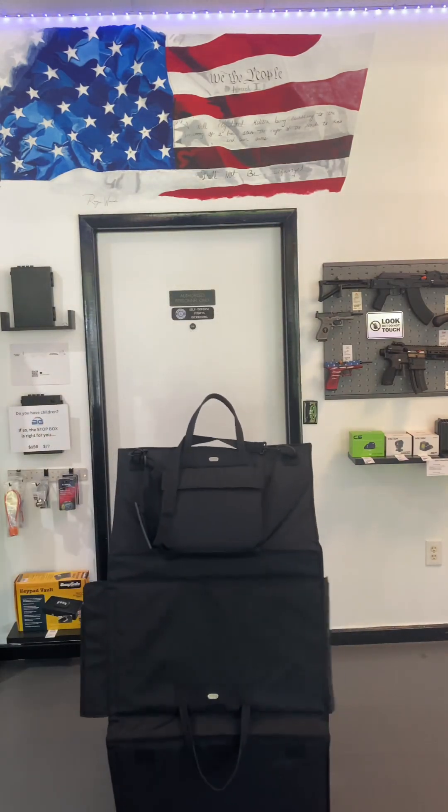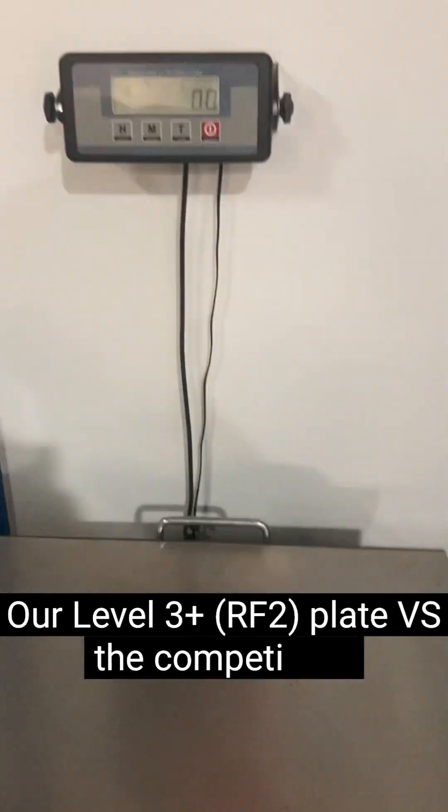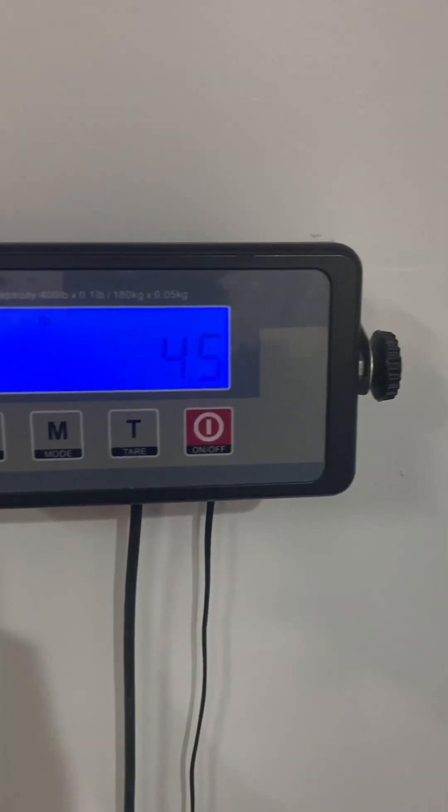Now we have this scale, set on zero. So we're going to put this on here. 4.5.